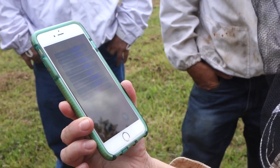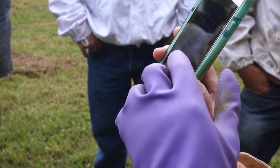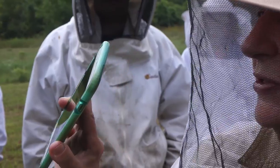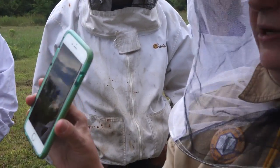varroa mite, africanized, small hive beetle, foul brood, nozema, failing colony, and normal. It's mostly normal — very little possibility of the rest being a problem. So it's showing this is mainly a normal hive.